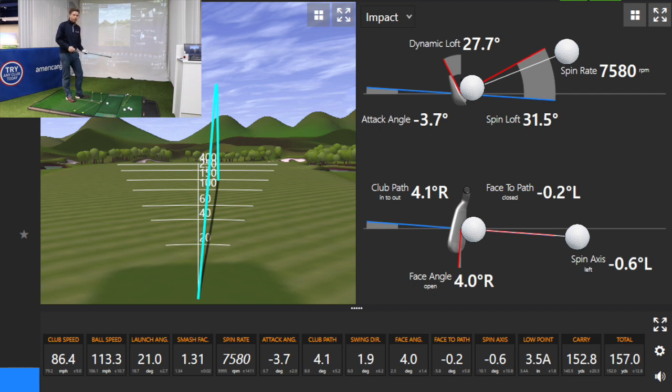The club face was open to the target line, but it was actually closed to the path. You can see on the stats here it was 0.6 to the left spin axis — it didn't quite get back to the target line. In an ideal world if my club face was a couple of degrees closer to the path it probably would have drawn back to that target line.